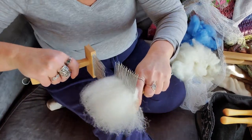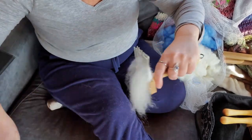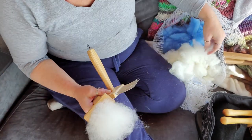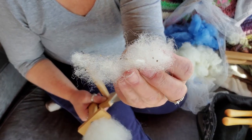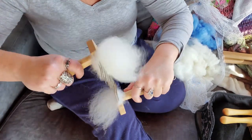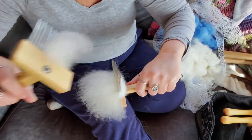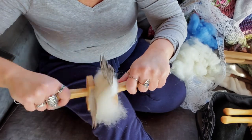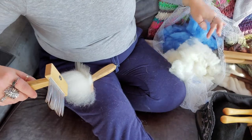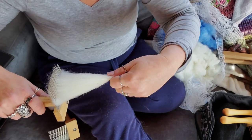I'm going to comb this two more times just to get out any of that debris, but you can just see how easily it glides from comb to comb. Here's the debris that came out. There is a bit of sand in this one, like I said, but the sand is just falling out as I comb it.